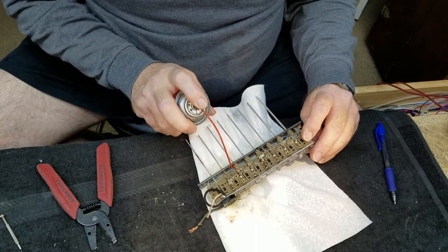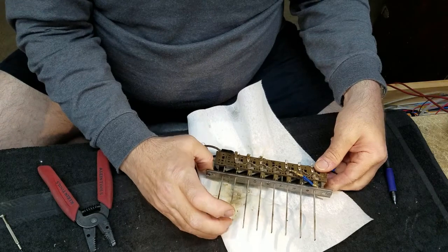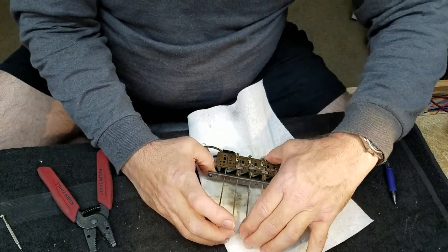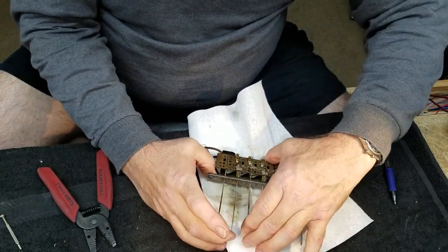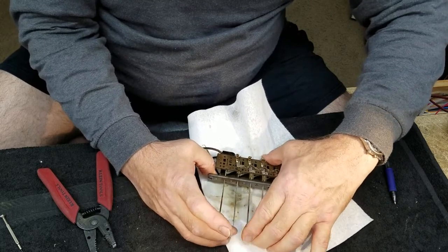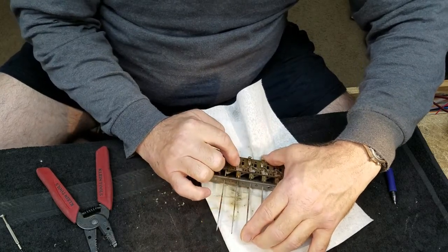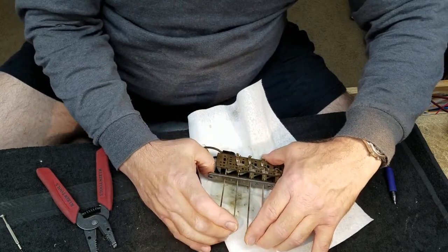The stupid can has to be completely upright for it to work. One of the keys to using Deoxit is to work it after you've sprayed it, and you can see the line forming where the Deoxit is stripping away the oxides.